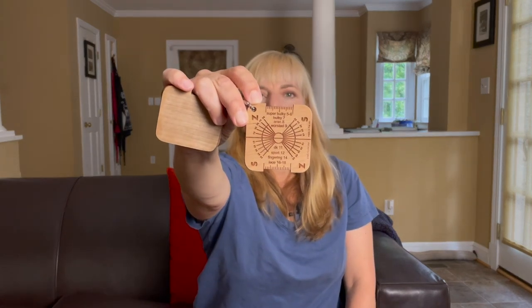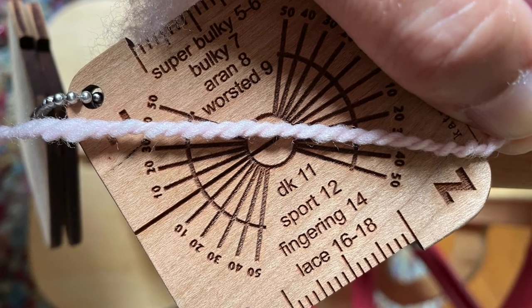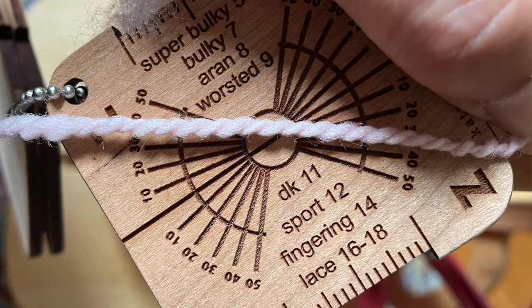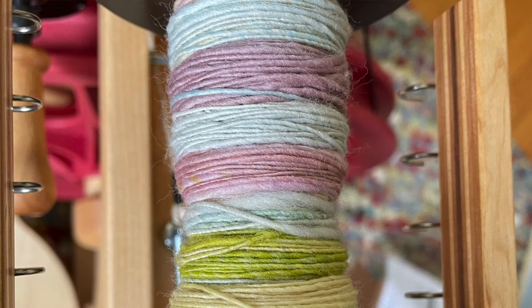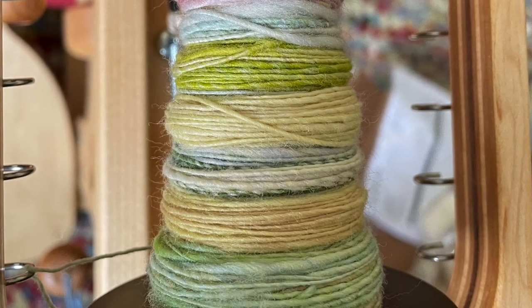To measure the twist angle, I'm also using the Katrinkles twist angle tool. I can put my ply back sample up against this tool and measure the wraps per inch. Super helpful. So I am encouraged that I am going to be able to spin as consistently as I want to. One half bobbin so far — I'm pretty happy with my progress, and I will keep you updated.